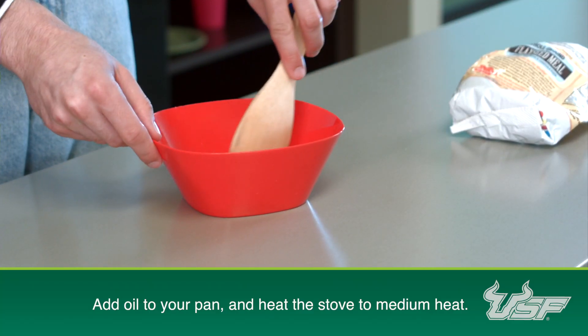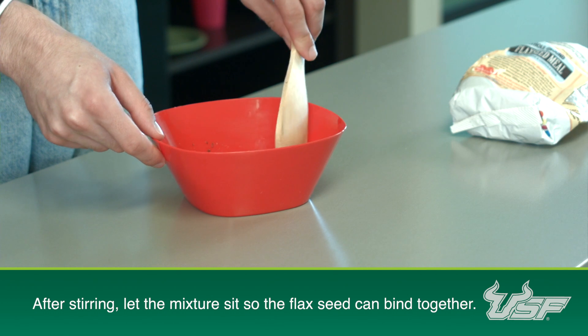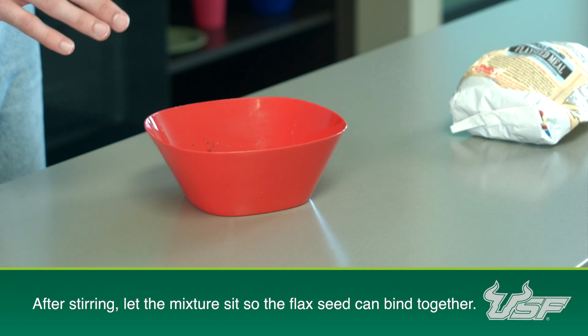We're going to start off by making a binder for these cookies using flax seed meal and water. You just want to make sure that the flax is evenly distributed in the water, and you want to let it sit for a few minutes so that it binds together.